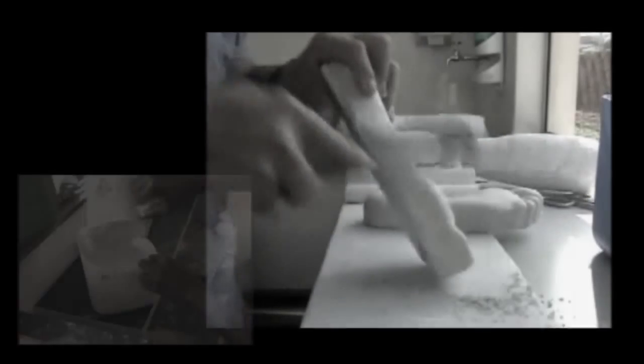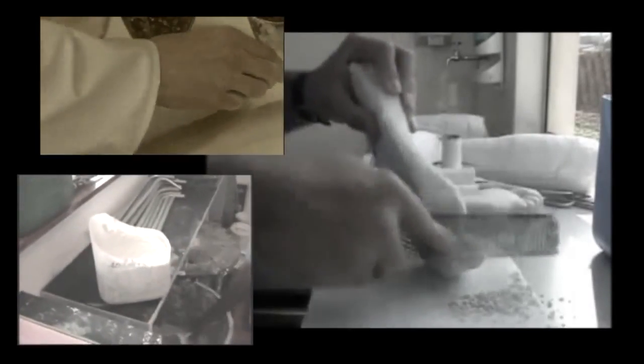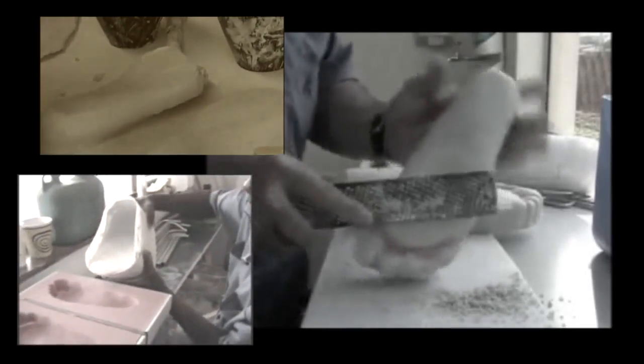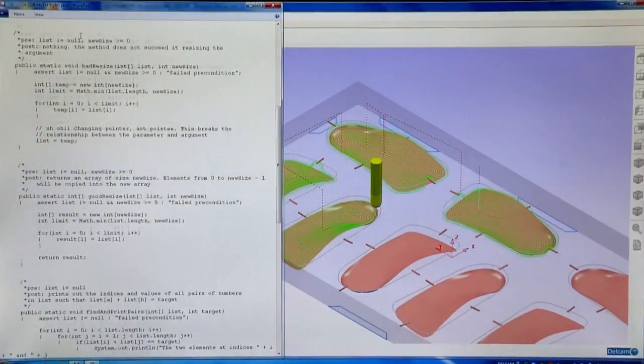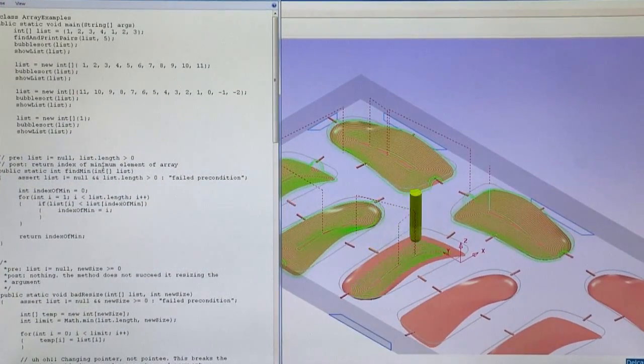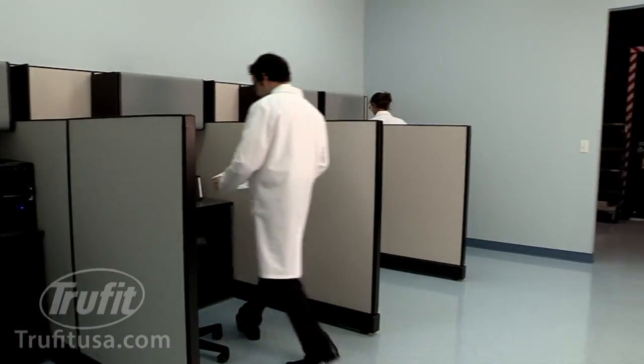At almost all other orthotic labs, this process is done by hand, using poorly trained low-skilled workers and is prone to major errors. At TrueFit, because the process is completely digitized, human errors are eliminated before the orthotic is even milled.